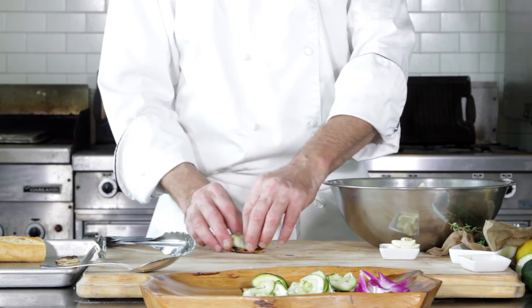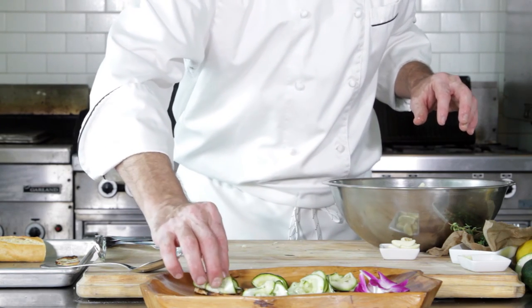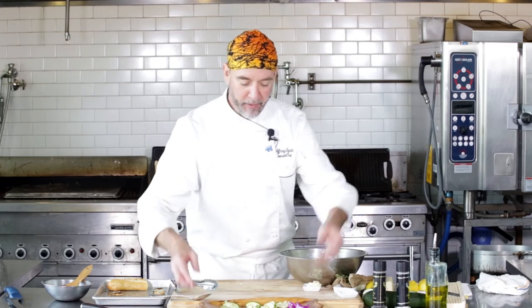We'll go ahead and just do these up. There you go — zucchini carpaccio bruschetta. Chef Jeff here at White Apron Catering in Lake Worth. Hope you enjoy this. Go ahead and try it, and we'll catch you next time.